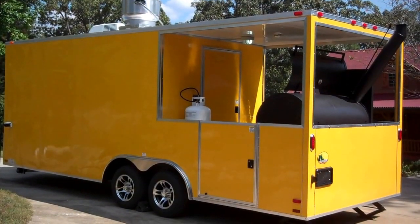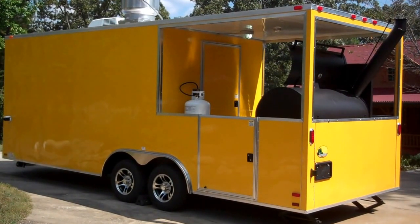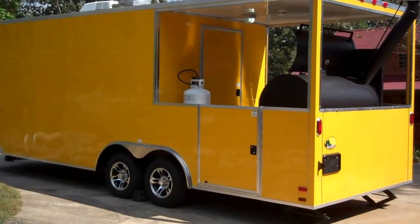For sale is a 2013 BBQ Porch Concession Trailer, 22 x 8.5 x 7.5 high, Penske Yellow. We'll do a walk around.